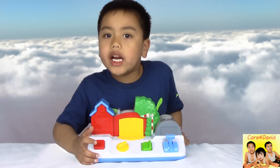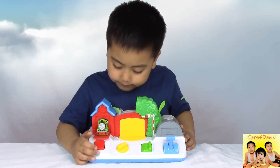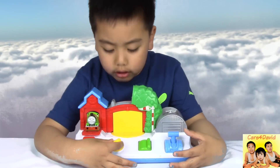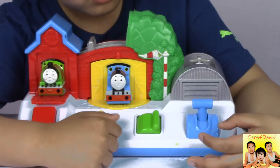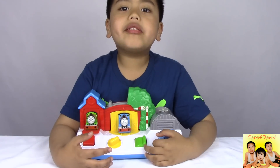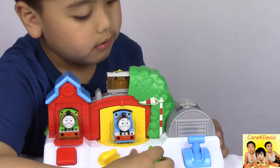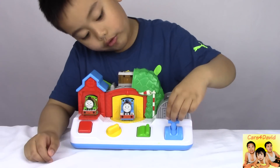This one is Percy and it's on the red door. Let's press it. Thomas the Tank Engine is on the yellow door. Let's turn it. Toby is on the green panel, so let's switch it. This is Harrow and let's put the lever down.